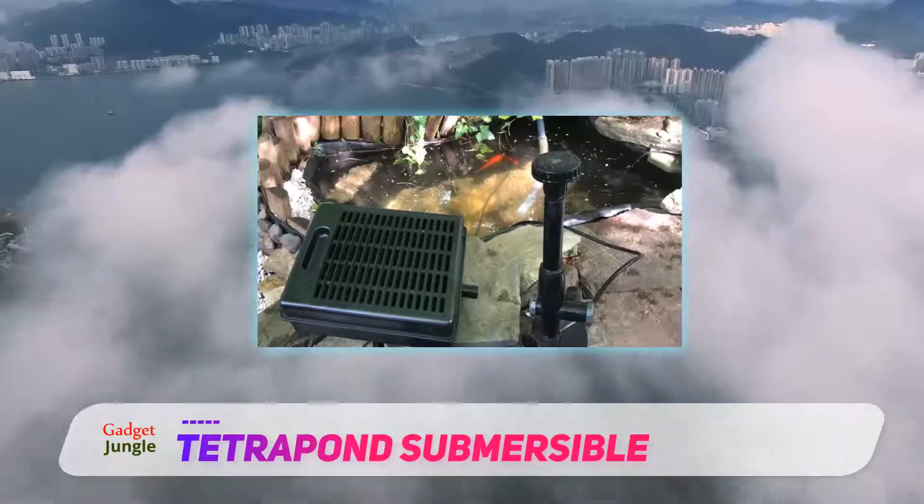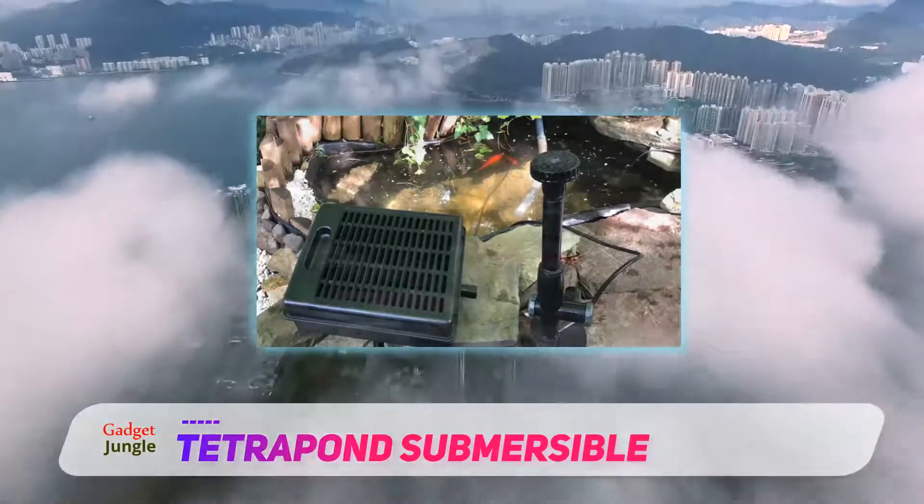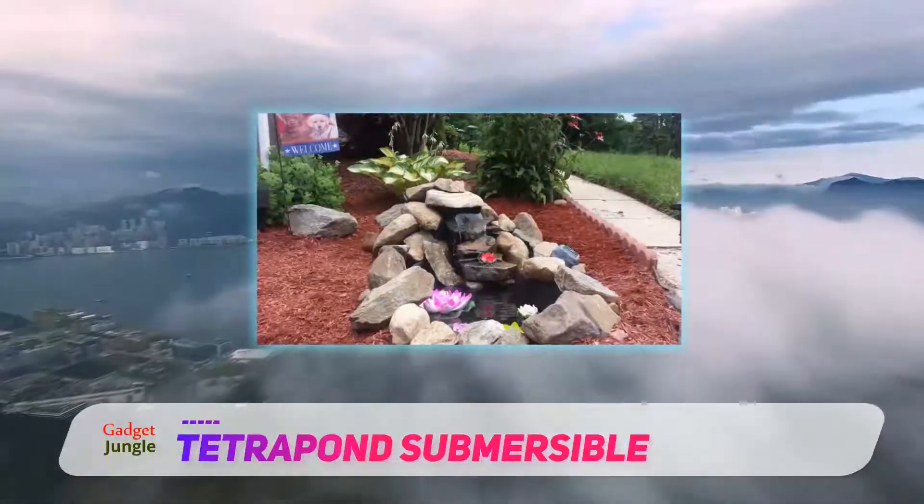For the best performance, hold underwater until the filter is submerged fully and make sure that all the air has been removed.